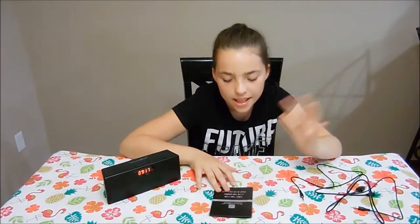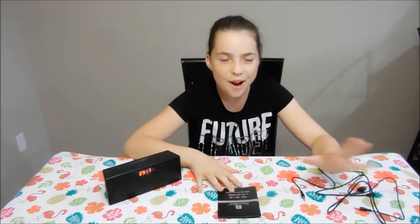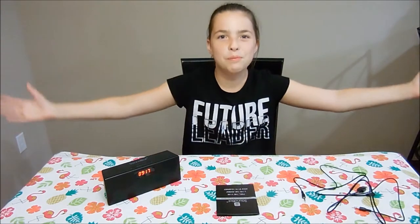Feel the vibe. Live the moment. Rock with Soundpod.